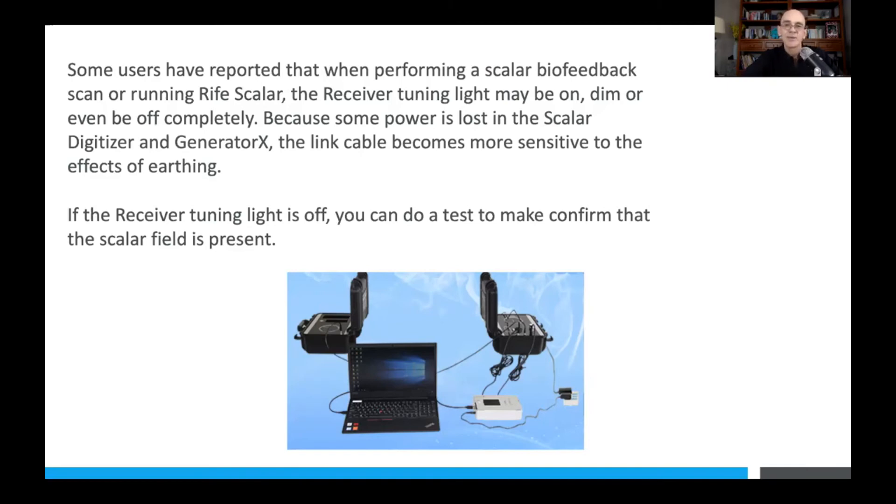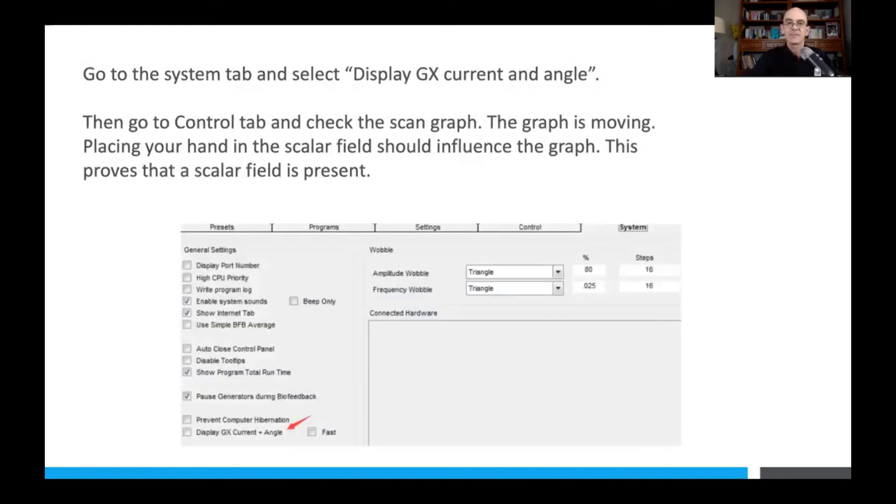The link cable becomes more sensitive to the effects of earthing. If you've got your Generator X connected to your scalar digitizer, you can do a test to confirm that the scalar field is indeed present. Go to the System tab of Spooky2 and select the option to display Generator X current and angle — this will always show the phase angle and the current of the signal from Generator X.